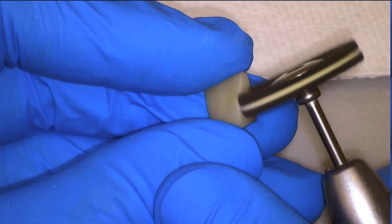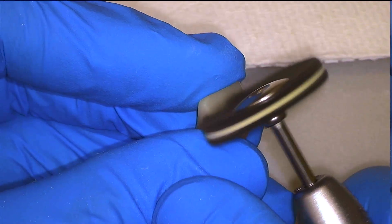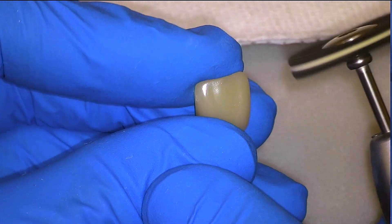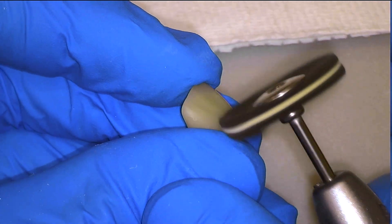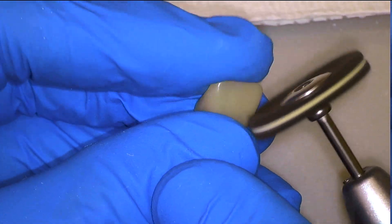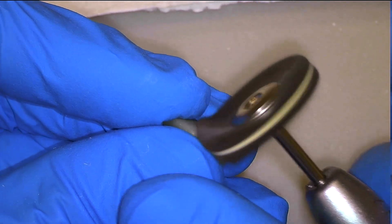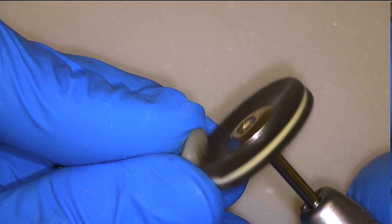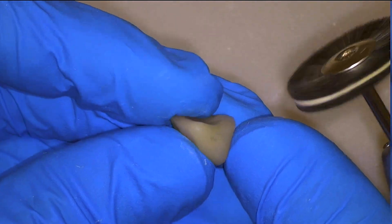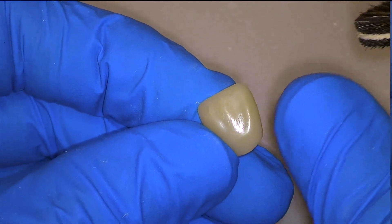Moving on to polishing, we will begin with our goat hair brush at a slow speed of approximately 5,000 RPM. Checking visually we can immediately see that it improves the surface finish, but that there are still some slight bumps and deficiencies that we don't want to see in the final crown. We will go over every surface of the crown with this wheel before moving on to our final polisher. If this wheel leaves black marks on your teeth, the speed is probably too high.